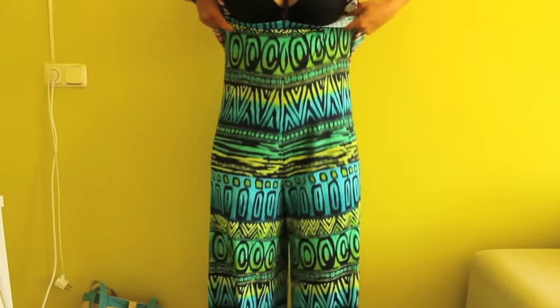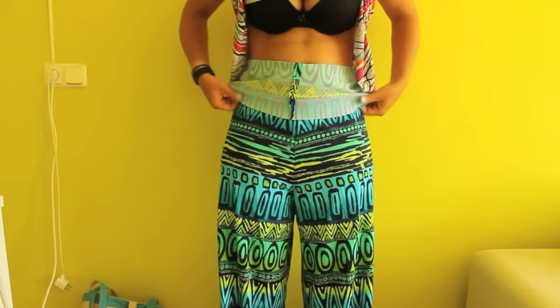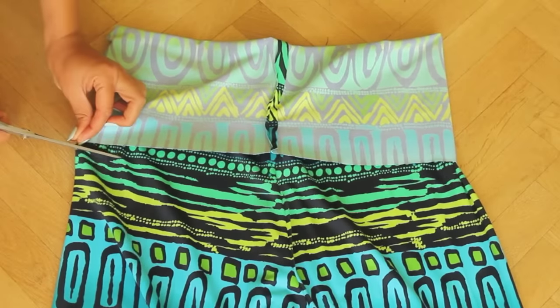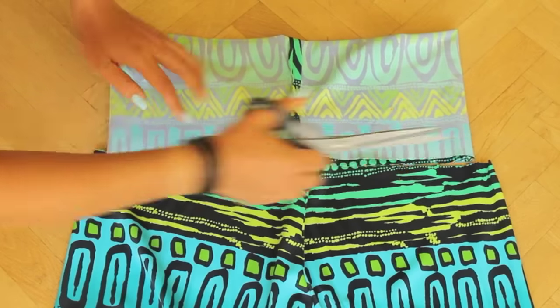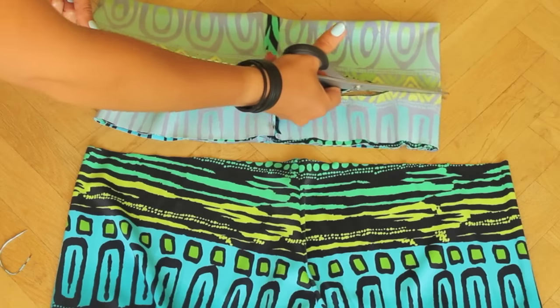Fold the excess fabric at the top, fold it double and then cut it as this will be our waistband. I want mine to be smaller so I'm cutting this in half as well.